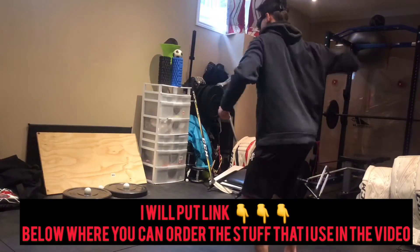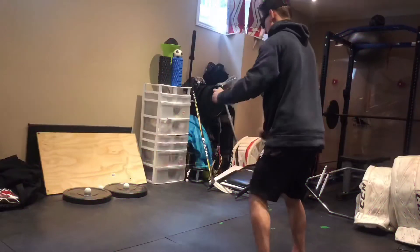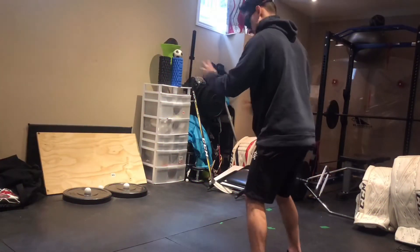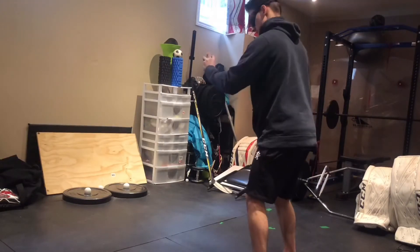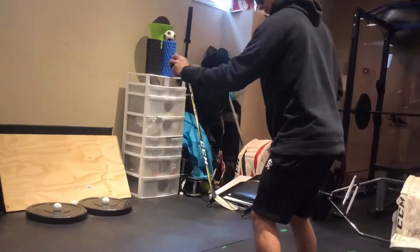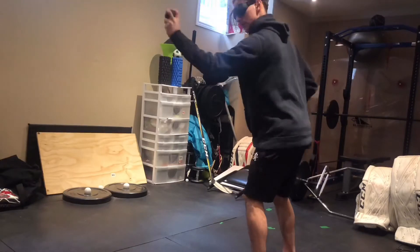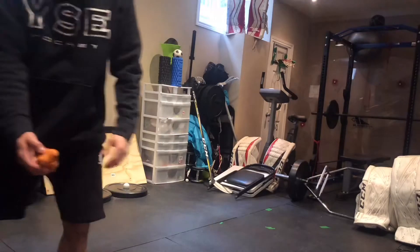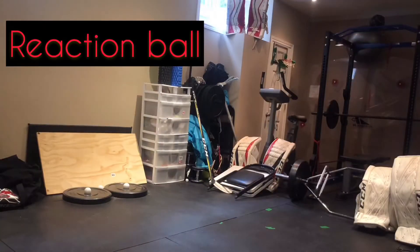The first drill you can do with the Swivel Vision goggles off the ice — I'm using a lava ball that I got off Amazon, there'll be a link down below. I'm just throwing it off the wall and catching it, no glove to start off. We're working on good head trajectory, watching the ball all the way to our hand, and then we'll add a glove in later.